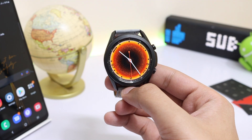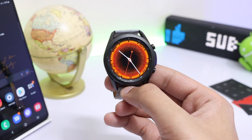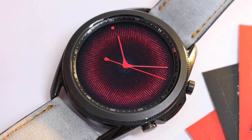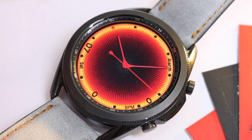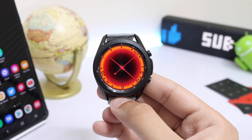We also have one more cool feature — if the battery percentage of your watch falls below 15%, the whole watch face will turn red, indicating that your watch needs charging. What do you think about it? Let me know in the comment section below.